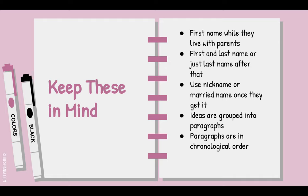However, as soon as the person leaves their parents' house and goes off to college, work, or the real world, you can call them by their first and last name — Abraham Lincoln — or just their last name, Lincoln. Please do not call them by a nickname like 'Abe' because you're not friends with them. It's a show of respect.